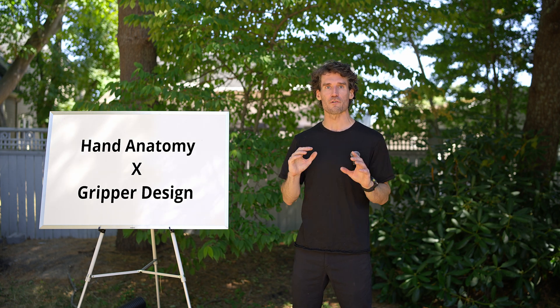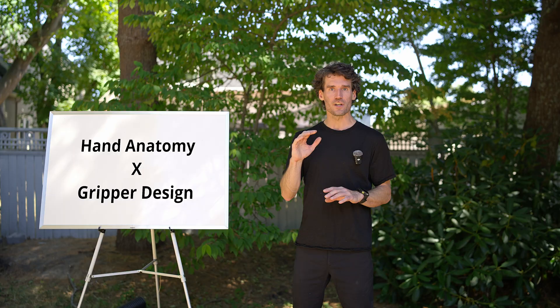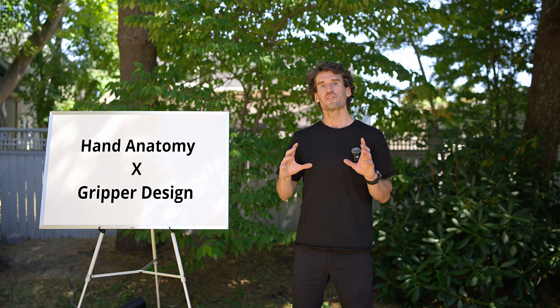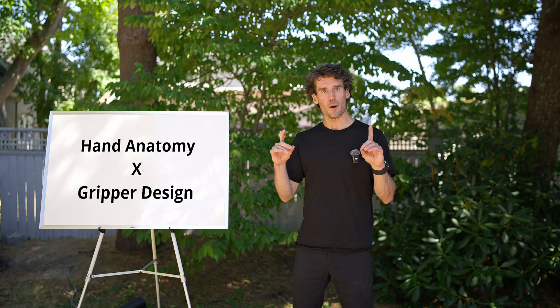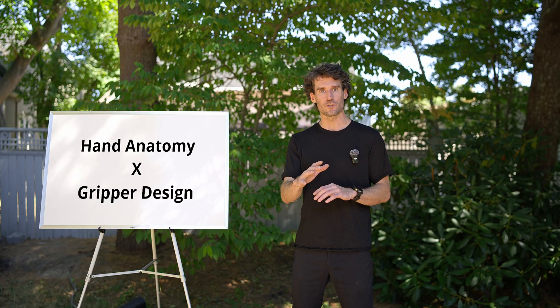Today I want to address some fascinating questions about finger anatomy and gripper design, specifically why the pinky position on the hand of god grippers looks so different from what we're used to seeing. This is actually a perfect example of how our perception of normal hand position has been shaped by suboptimal training tools.